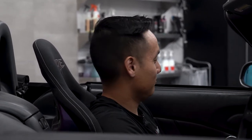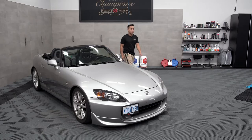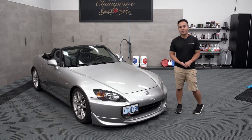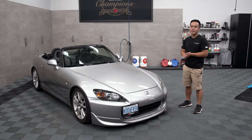Something's coming. Alright, so it's about time to give you guys an update on the shop S2000. We've had this for about two years and it used to belong to my good friend Chaz.